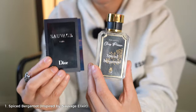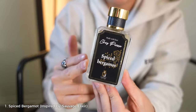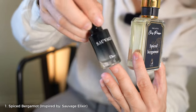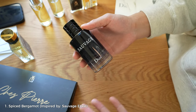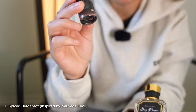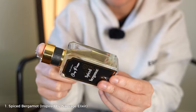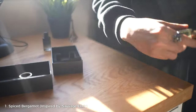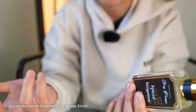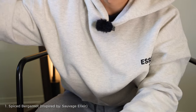Going to the Dior Sauvage Elixir — this is Ship Here's version, and honestly this has been my daily wear. The reason I like this more than the actual Dior Sauvage sample I have here is that so many people have the retail version; it's sold everywhere. Don't get me wrong, I still wear it and get tons of compliments. Similarity-wise I give it a 10 out of 10, and projection is very similar. I've had people smell this after five hours and say 'you smell really good' — highly recommend it.